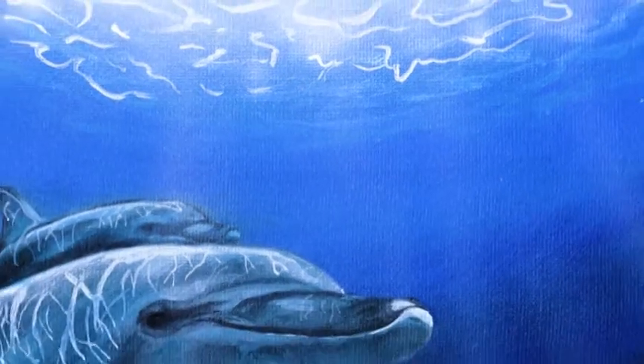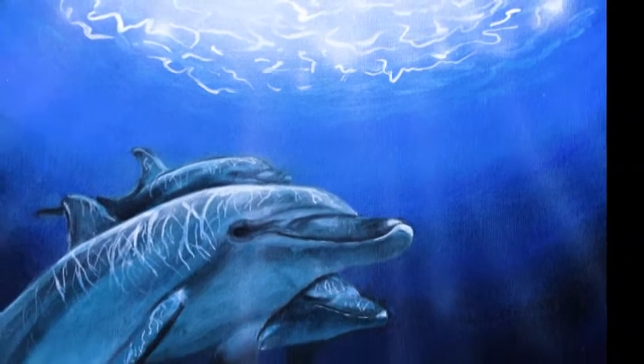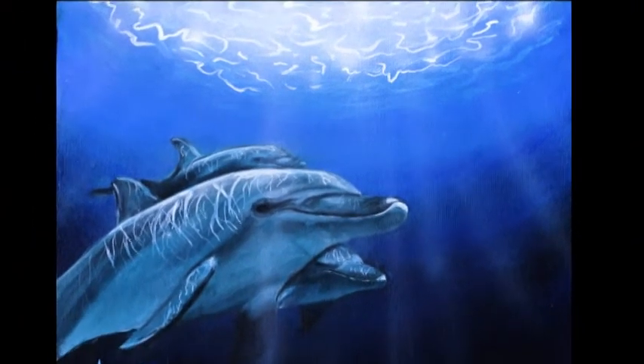In today's video I'm going to show you how I painted these dolphins and made them look like they're actually in the water. So without further ado, let's get on with it.